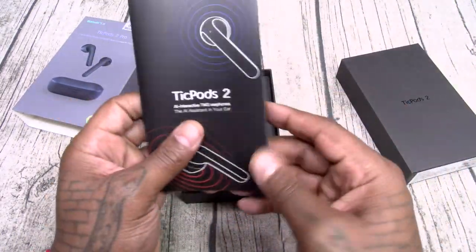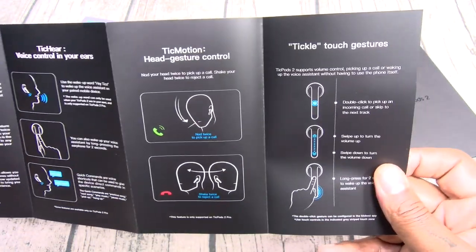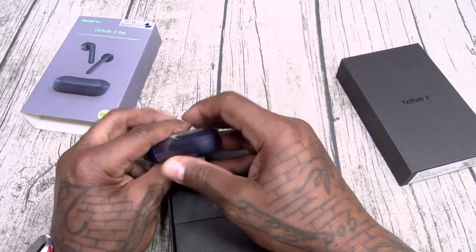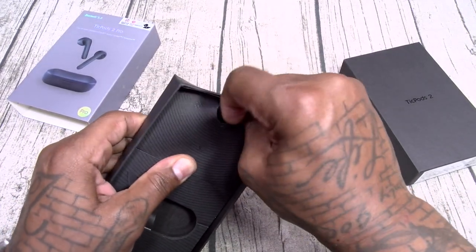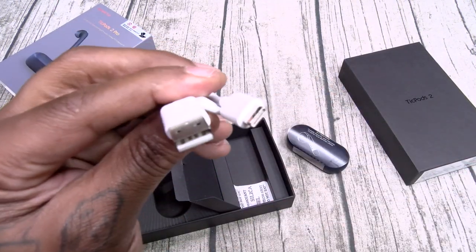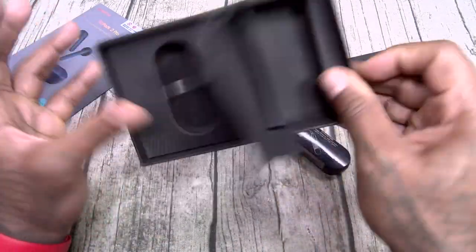Inside you got your documentation with lots of different voice commands, head commands, and gestures — definitely worth looking at. You also get your touch controls reference card. Let's check what else is in here. There's another little box — more documentation. And your charging cable: USB-A to USB Type-C. USB Type-C on deck — I like that. And that's pretty much it for the box contents.